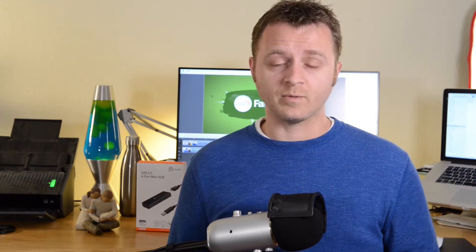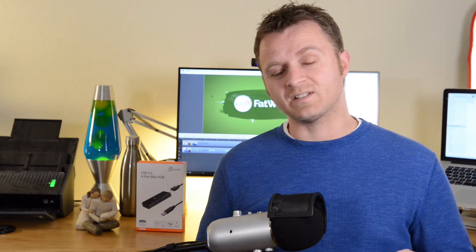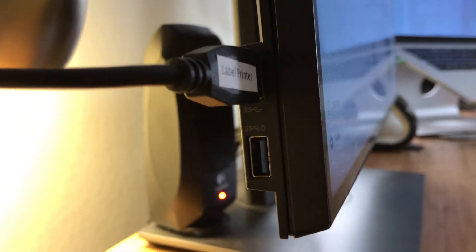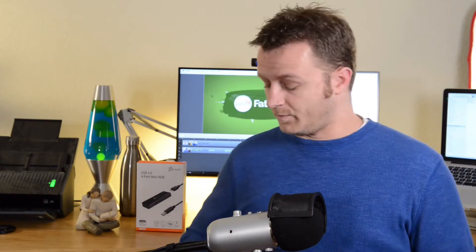What was happening was I was getting some extra noise in the mic. This is a really common problem that a lot of people have, and what's actually happening is the mic is picking up the noise from the internal components of your computer. In my case it was the monitor.